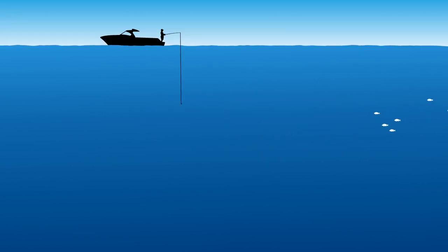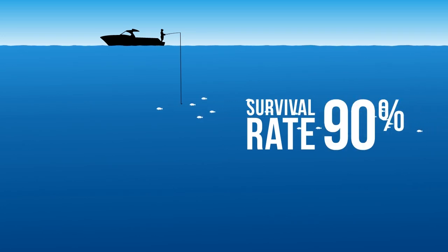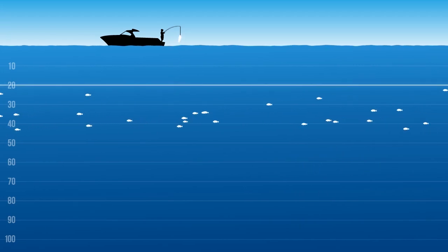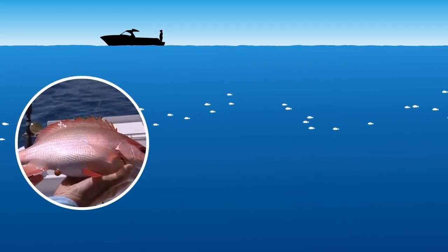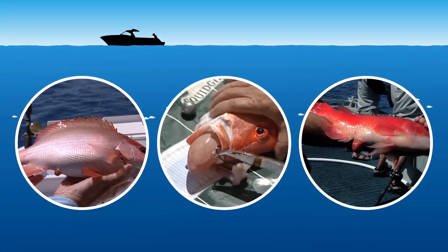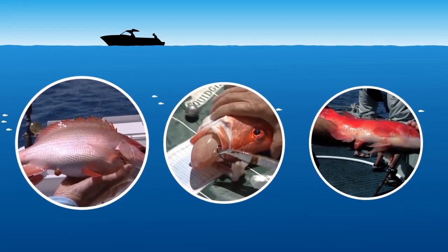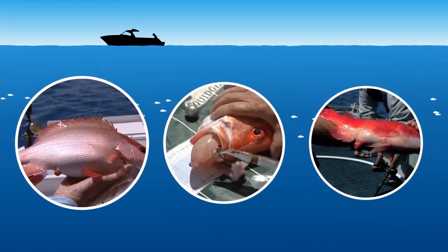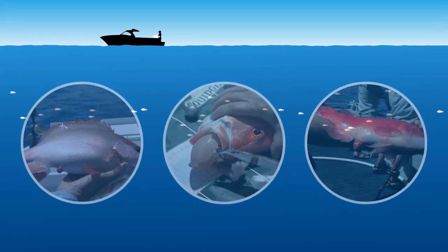Snapper are quite resilient to catch and release, with a survival rate of almost 90% if they are handled gently. Barotrauma usually affects snapper taken from water deeper than 20 metres. The fish can have a swollen abdomen, or the stomach may protrude from the mouth or rear, or a combination of both. The symptoms can become worse the longer the fish is at surface level. However, some snapper will not display any symptoms of barotrauma if the swim bladder has ruptured on the way up and bladder gases have escaped.